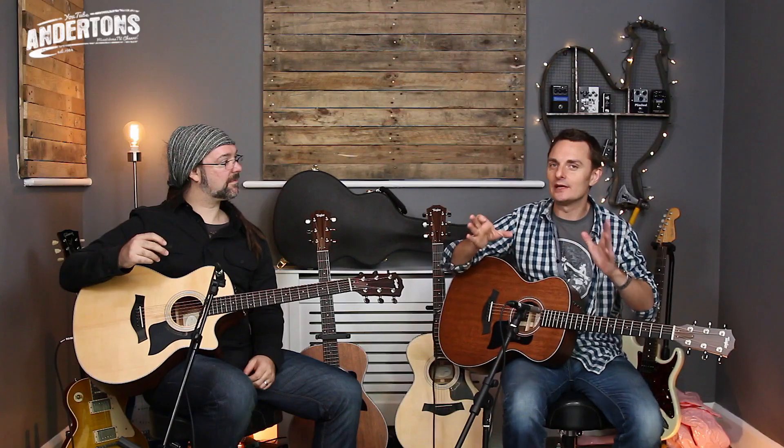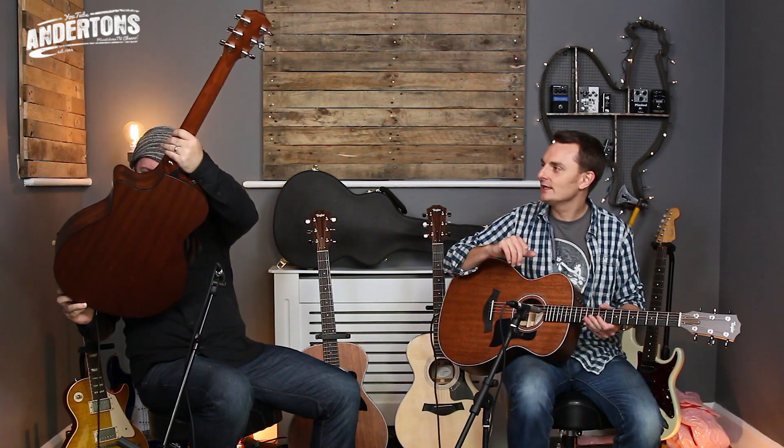For many many years the 300 series guitar was the one. I love the way Taylor do their modeling — it's really simple for anybody to work out. The first digit of the model number denotes the series; this is the three series. The second digit denotes the timber used on the top of the guitar, and the third digit denotes the shape. So I have a 324 — three for the series, two because it's mahogany, and four because it's the Grand Auditorium shape. The other guitar is a 314CE — exactly the same guitar but with a cutaway and a spruce top.